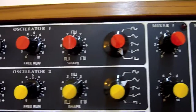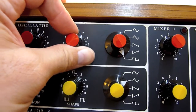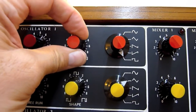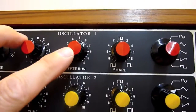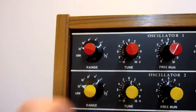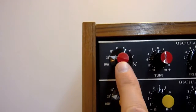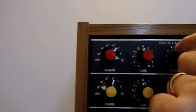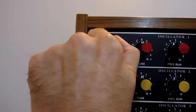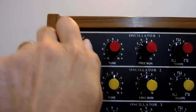In the square wave mode there's also an accompanying shape control to adjust the mark space ratio. Each of the oscillators has a freerun control to allow you to get an output without a CV input, a tune control which gives plus or minus half an octave tuning range, and a range control which sets the overall frequency range from right up to half a foot, right down to 32 feet, and a low frequency range as well.